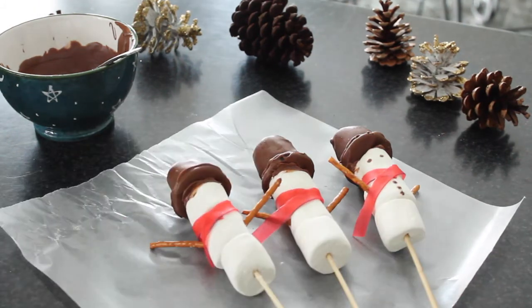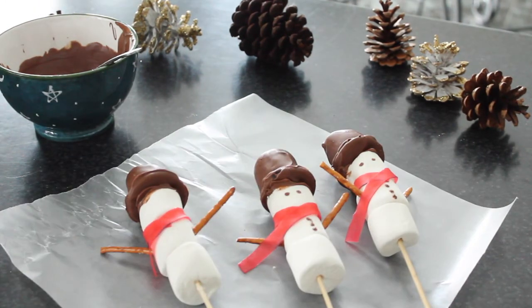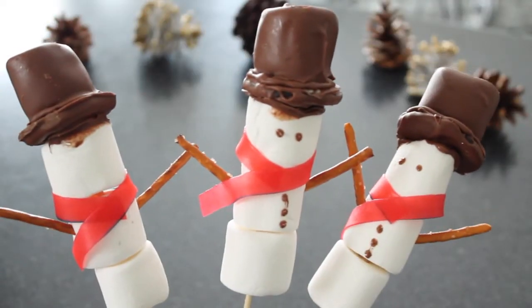You can choose to add some eyes and buttons to your snowman — I did two with and one without so you could see the difference. I just used a toothpick and some melted chocolate.